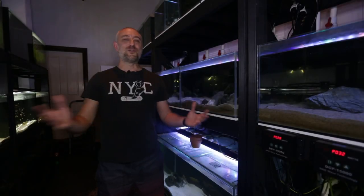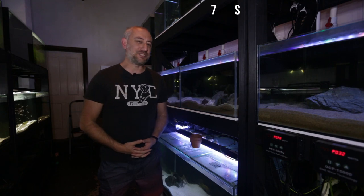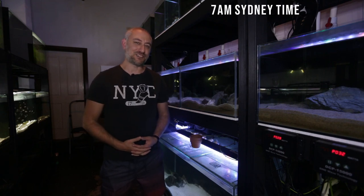G'day guys, Jason here, welcome back to my fish room. In this week's video I want to show you guys something interesting that's happened recently, so let's get straight into it.